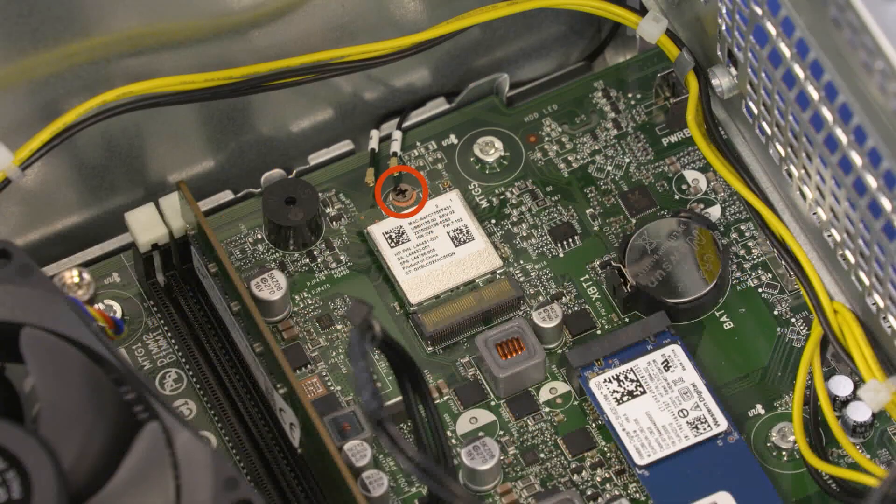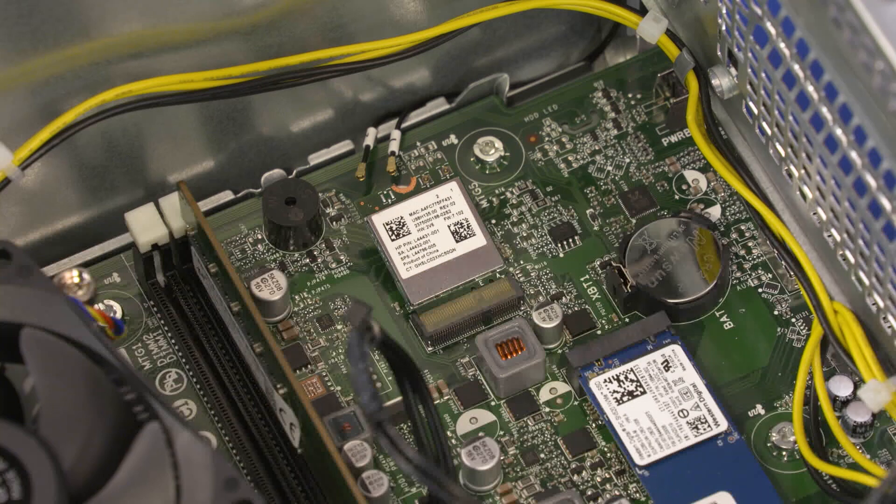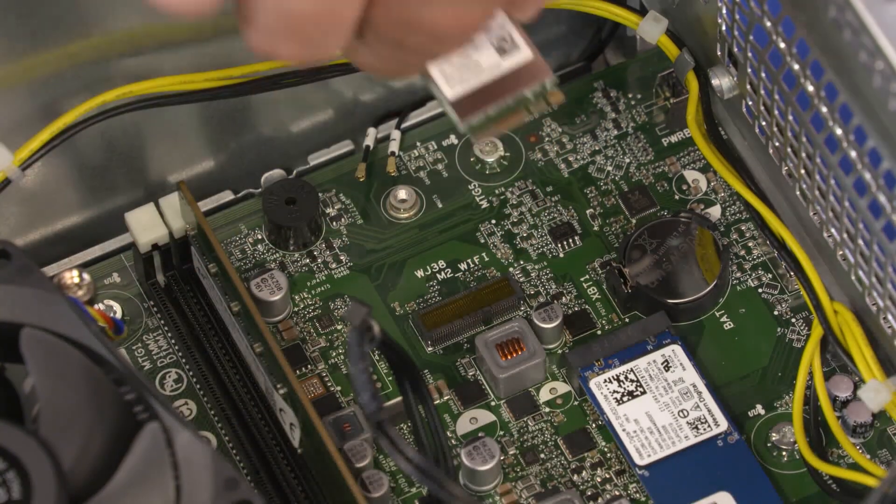Remove the three millimeter P1 Phillips-head screw that secures the wireless LAN module to the motherboard and allow it to raise to the spring tension position. Grasp the wireless LAN module by the edges and pull gently to remove it.